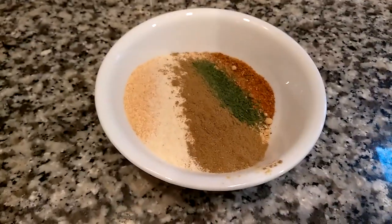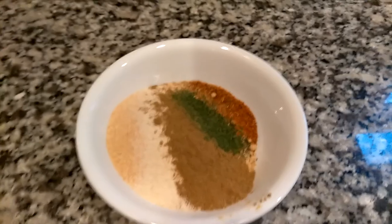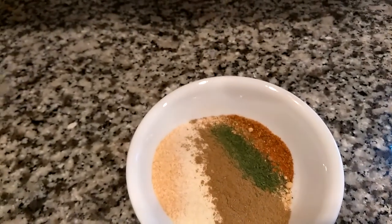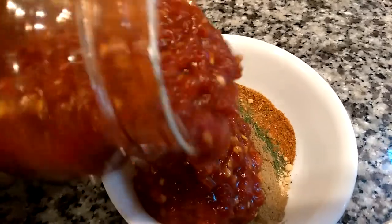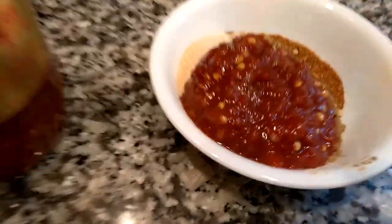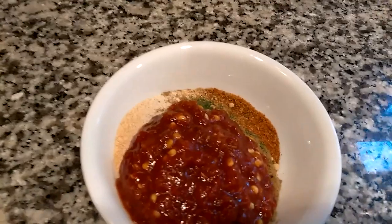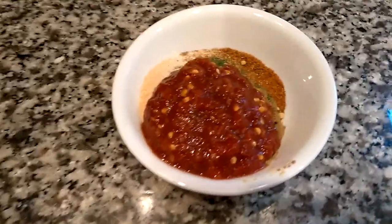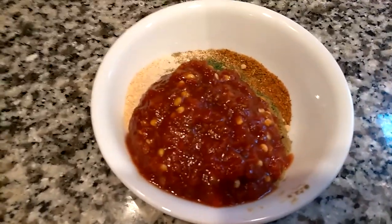The pièce de résistance is going to be my ground oriental peppers and ground fresh chili paste. You can buy this at any Asian market. I'm going to use about a quarter of a cup of chili paste — this is a sweet chili paste, and it's really good. If you can't stand black pepper, obviously this is a step you could skip over, and don't use the black pepper either.